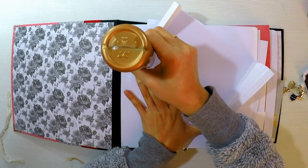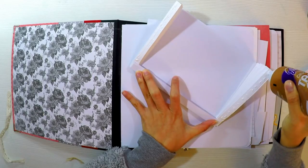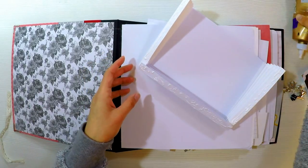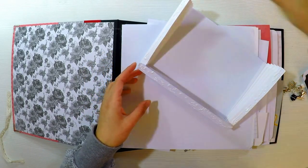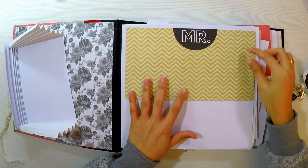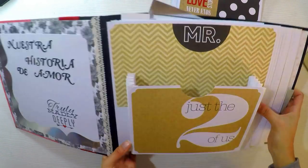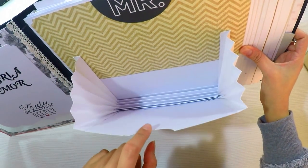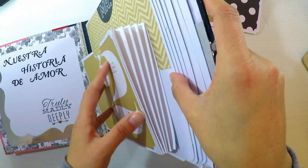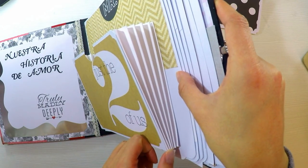Esto también lo podríamos transpolar a un álbum. Hay muchos mini álbumes que son así, con muchos tabs, y se vería ideal. Esta idea es transpolable a una tarjeta, a un mini álbum, a la estructura de un álbum, a lo que quieran. Yo lo hice hace ya bastante tiempo en un álbum de navidad, donde hice un montón de estructuras con técnicas de scrap cada día. No lo había vuelto a repetir y la verdad que me entusiasmó hacerlo en la primera hoja, pues saben que me gusta hacer algo especial siempre en la primera hoja.